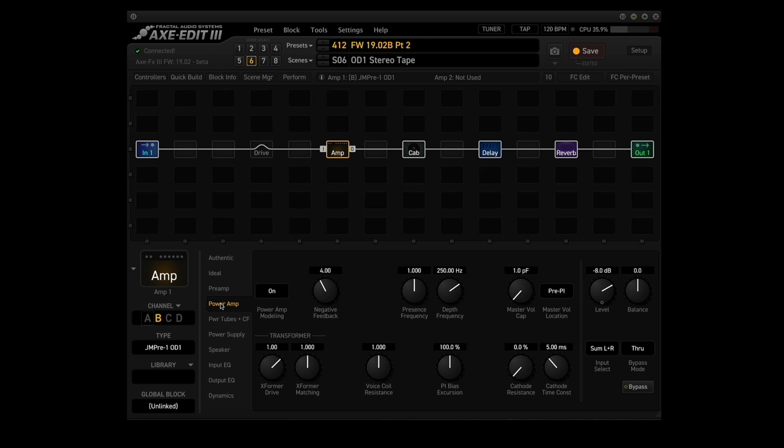Number eleven: fixed the amp block transformer match control not working properly. And then the last item is a rename — speaker impedance has been renamed to voice coil resistance to more accurately describe the function of the control. Note that this includes all other parasitic resistances — speaker cable resistance, output transformer winding resistance, etc.